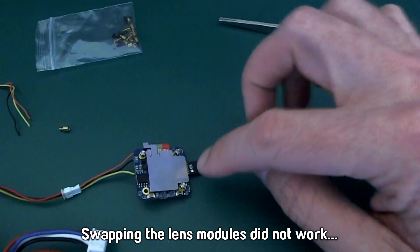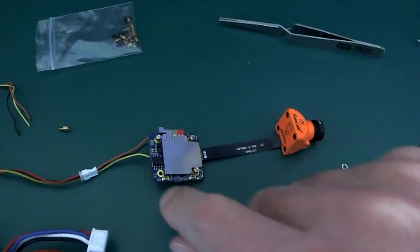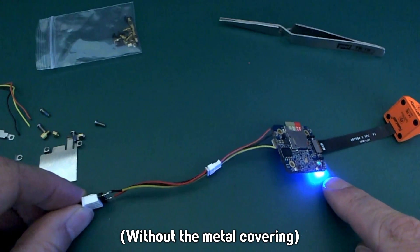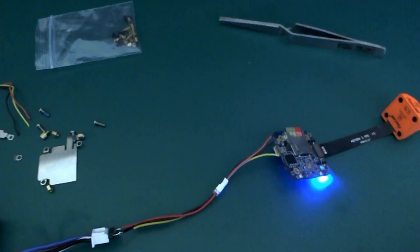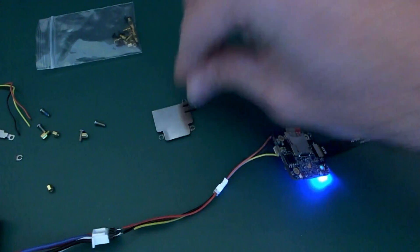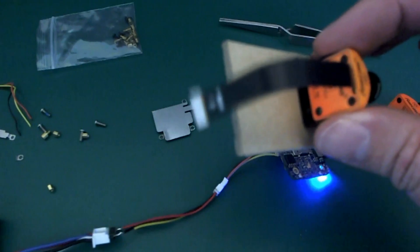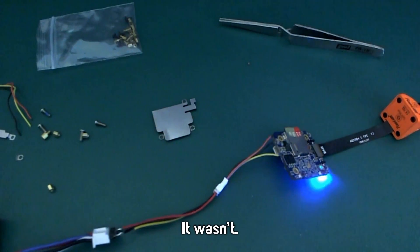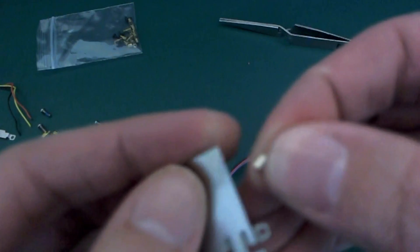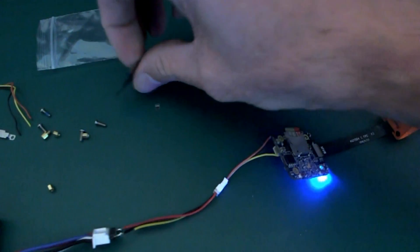I put the original camera module back on, but this is the second time now that as soon as I put the metal cover on, it doesn't work — the light doesn't come on and it doesn't record. Without the cover it's fine and starts recording. It just seems that for whatever reason, whenever I put this metal cover on it doesn't work. Also, the tabs on the metal cover break very easily — this one broke off just by pushing the screw up from underneath. Be very careful with those, they're very, very thin.